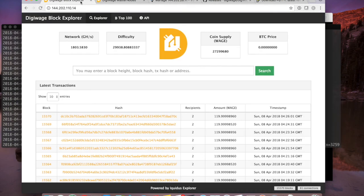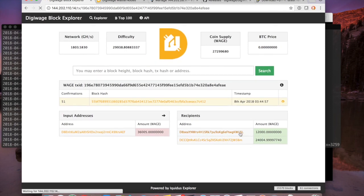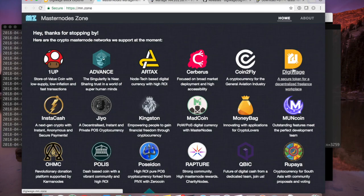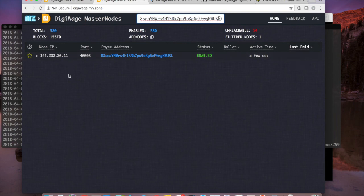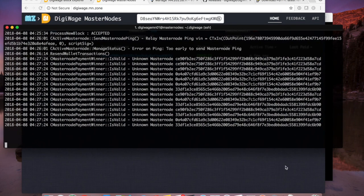Rewards are going to get paid to the address controlled by my local wallet on my MacBook — or in your case, your Windows machine. The VPS is nothing more than a peer on the network providing services; the payments are recorded in the blockchain to that MN address, and your local UI wallet has the private key that controls those funds. The VPS does not control those funds. Once registered, go to DigiWage.mn.zone and check after 20 or 30 minutes to make sure it shows up. That's it for part one. I'll have a second video on how to create a second masternode on this exact same server without any conflicts. Feel free to leave comments below — I'll post a transcript and links to other videos and the PuTTY download.